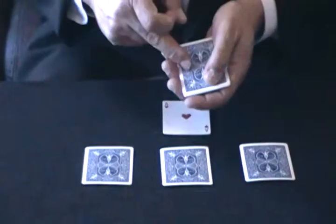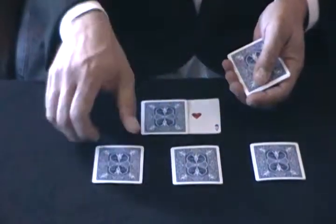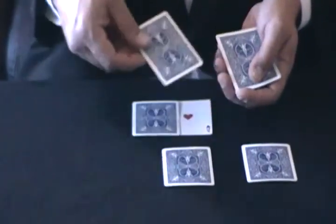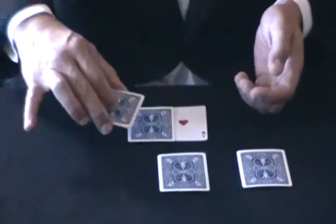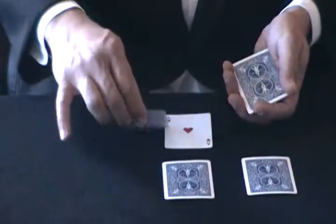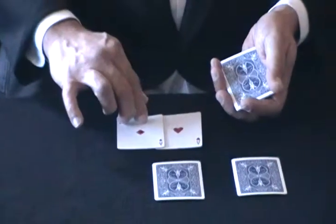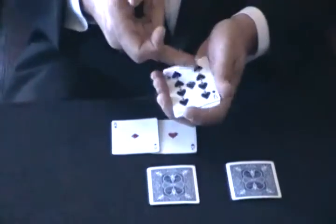Now, I'm going to take one of the black spot cards and I'm going to put it with the ace. And I'm going to take one of the aces and I'm going to put it with the black spot cards. Now, if I wave the cards over these cards, the black spot card changes into an ace. Now, these cards over here are still the four black spot cards.